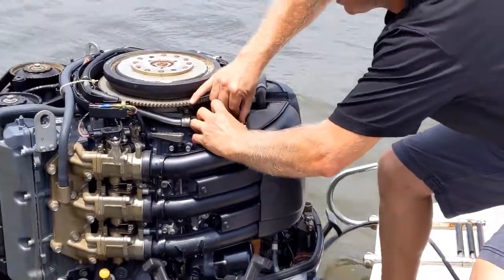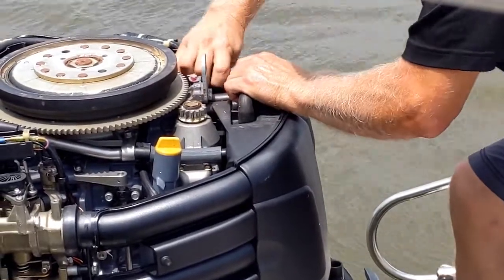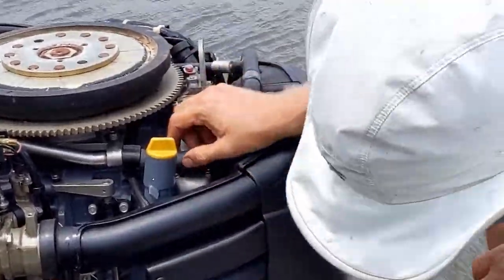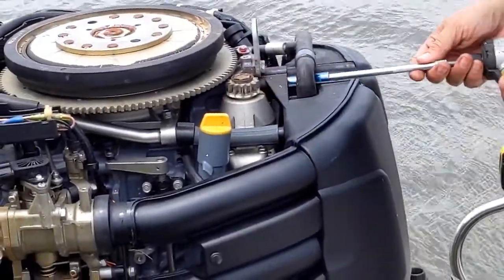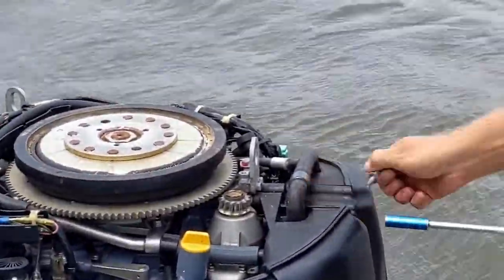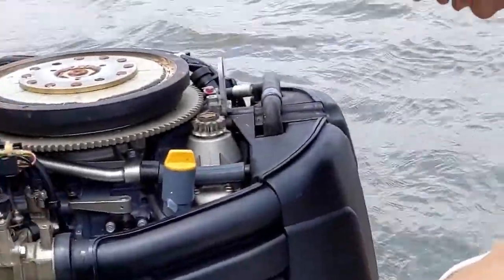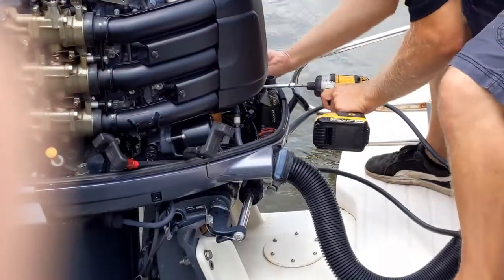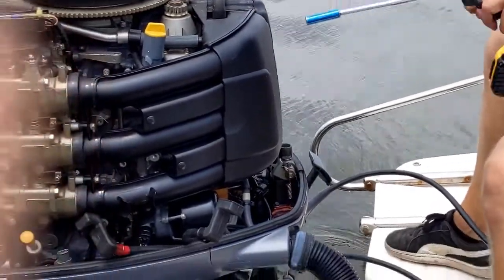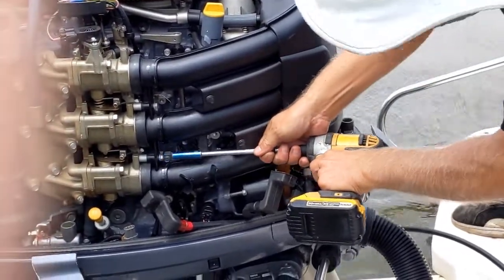So, disconnect. These I just break loose. Once I get them spinning, I'll spin them the rest of the way off by hand.